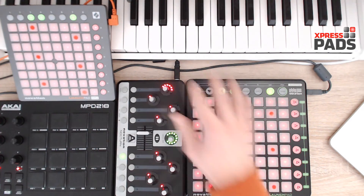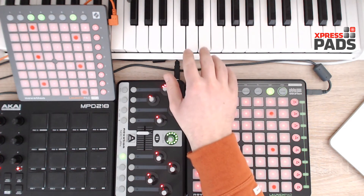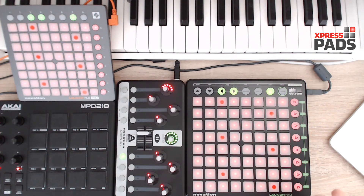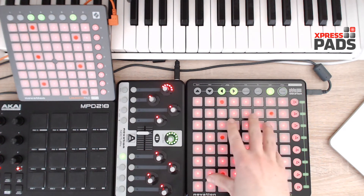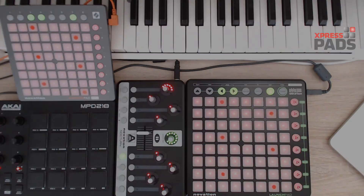And finally, you see the MIDI keyboard on the top. Sometimes it's necessary or helpful to explain a couple of concepts with a MIDI piano, because this way it's easier for you to understand what I'm doing on the Novation Launchpad when I show you something on the keyboard. Thank you very much.